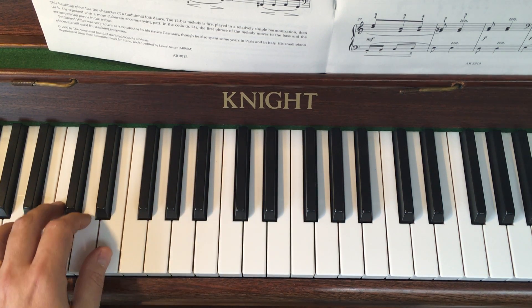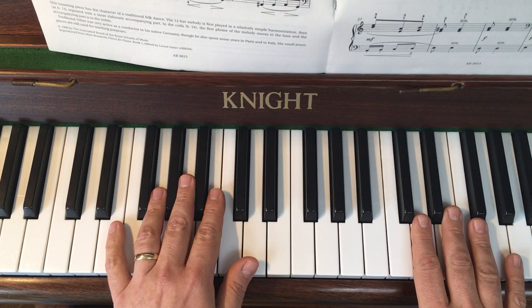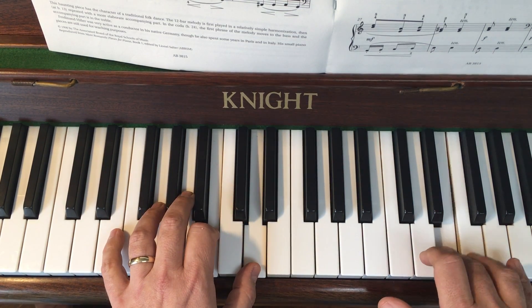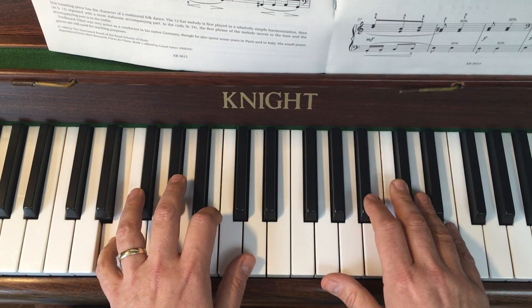Mezzo forte but getting quieter. Okay, it takes you to the next section. Let's put that together. So at the top — little finger.